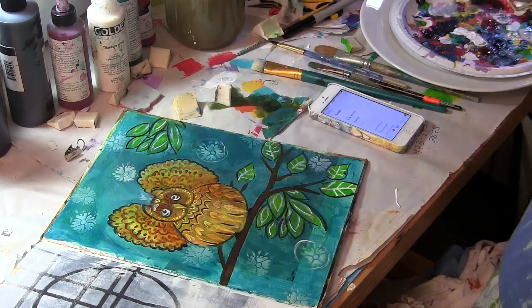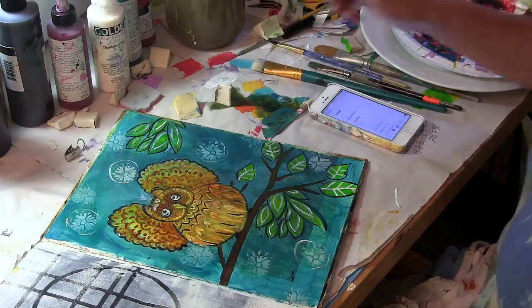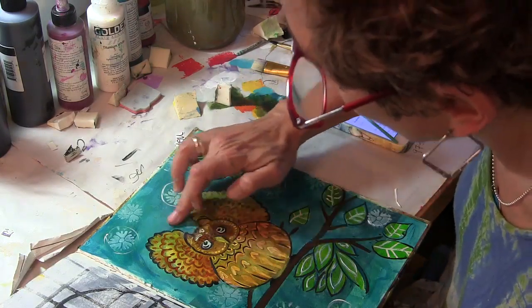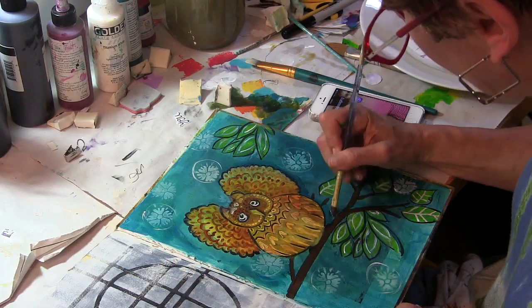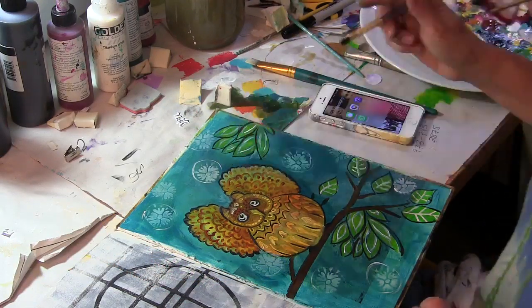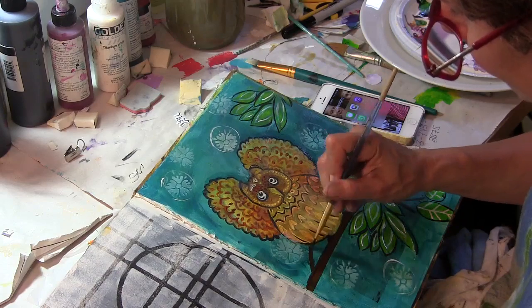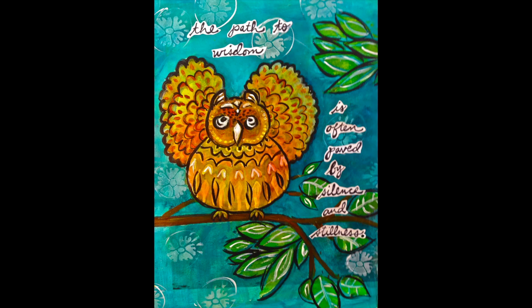I'm taking my leftover white paint and just adding some loose circles around the stars. Then I'm going back in with that turquoise Golden Fluid Acrylics color just to add some shading, mostly going to the right and underneath my owl — and there he is. I created this page to memorialize how we often learn more by being silent and being still. I hope you enjoy this video, so please share it and visit me at my blog jessicasporn.blogspot.com. See you next time, bye!